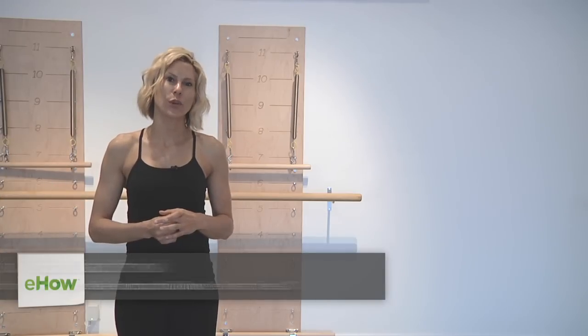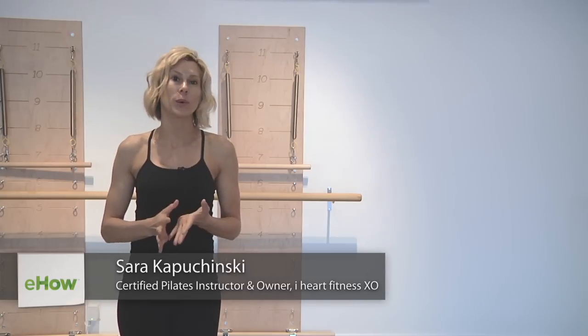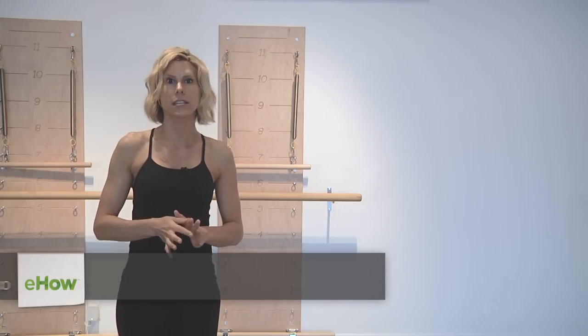Hi, I'm Sarah Kapczynski, owner of iHeart Fitness, and today we're going to talk about how to lose belly fat with Pilates.